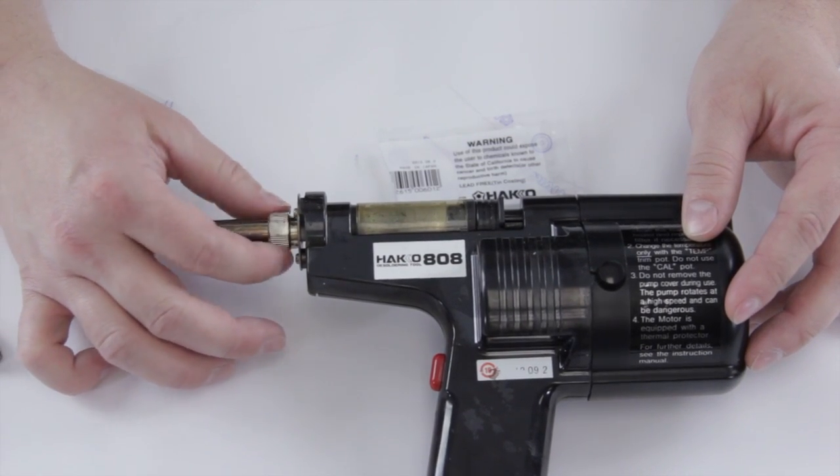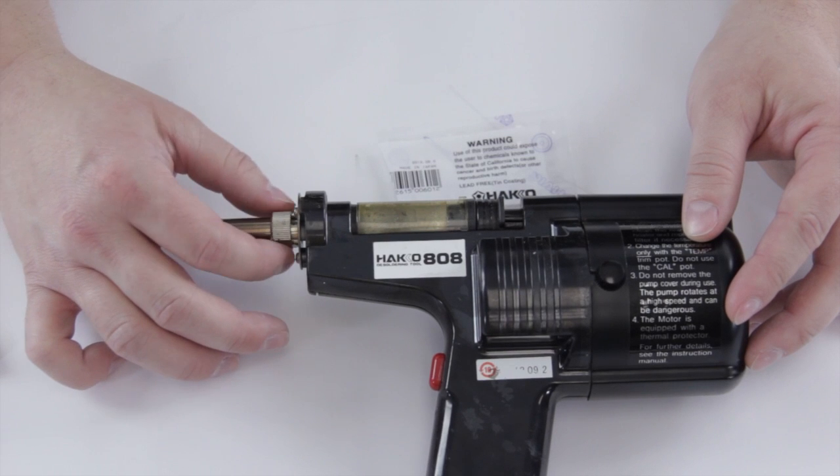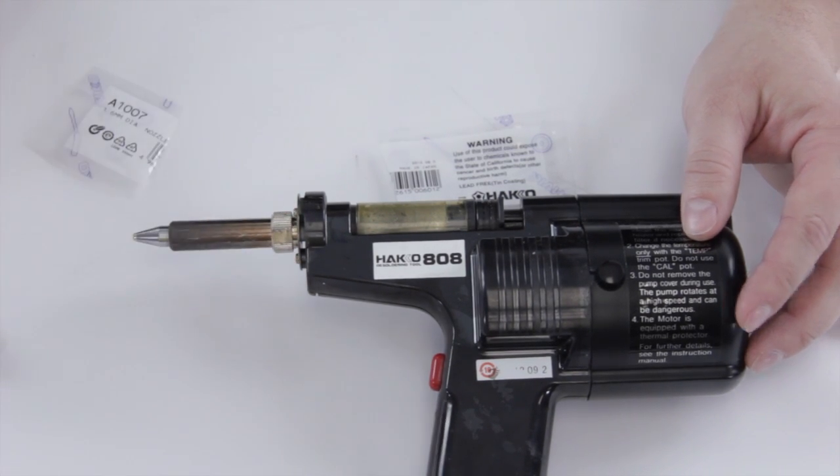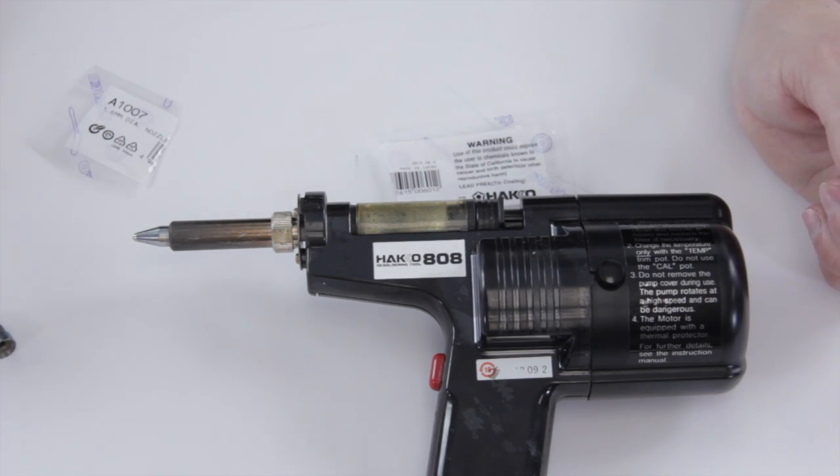When you do this, just make sure that you go until it's snug — don't tighten up too much, otherwise when it heats up it'll warp and you could have a tough time removing it later on. And there you go, the new tip is on and now you're ready to start desoldering.